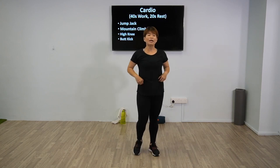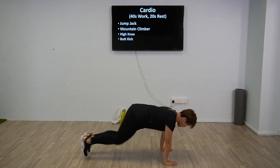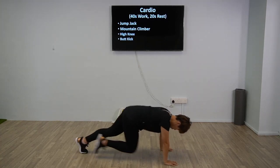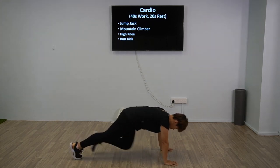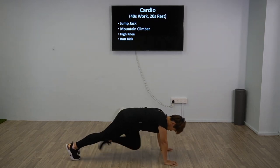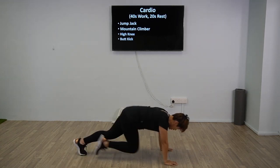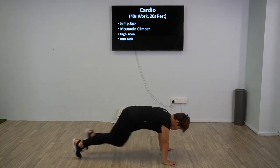The next one will be mountain climbers. In this position, palms directly below your shoulders, bring your knees in. This is your regression. Alright, 2, 1, and let's go — 40 seconds work, tucking your core in and breathe. If you want regression, this is it. Remember, palm directly below your shoulders. Almost there, 10 more seconds. 3, 2, 1, and rest.